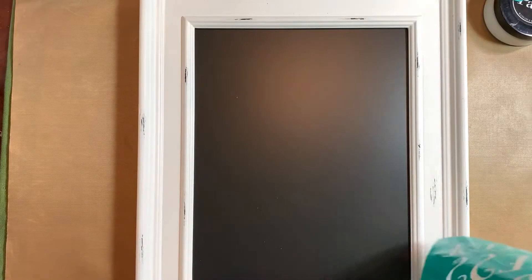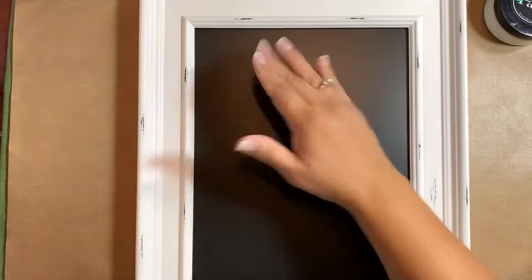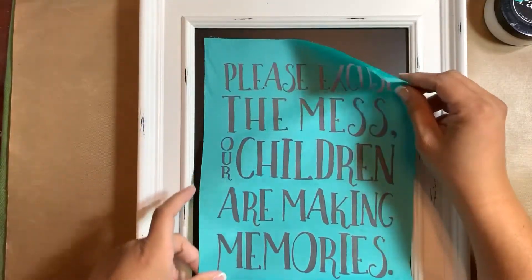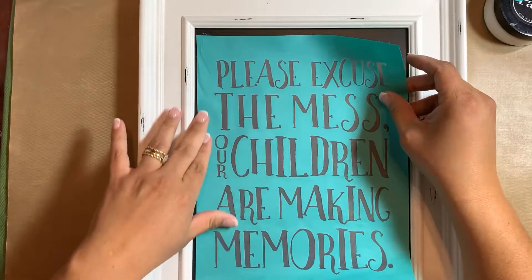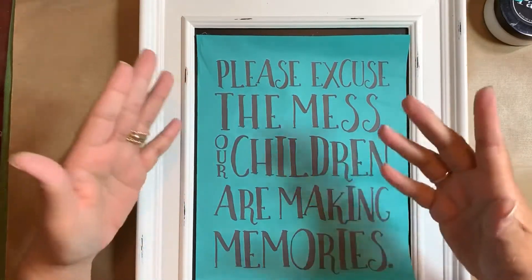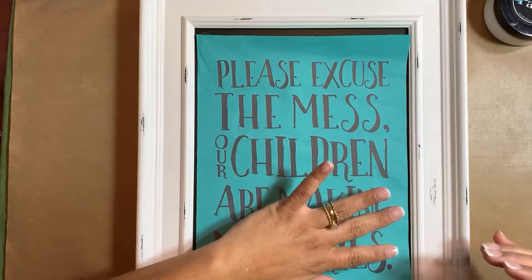As you've heard me say before, I love chalk couture because it's easy as one, two, three: one — choose your transfer, which I have; two — choose your surface; and three — chalk it up. So I'm just placing my transfer now.